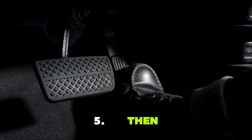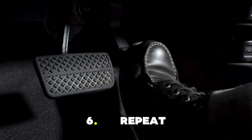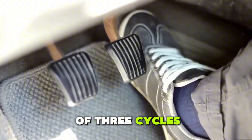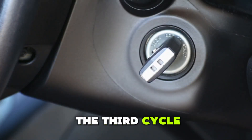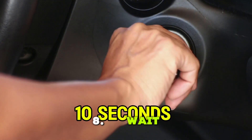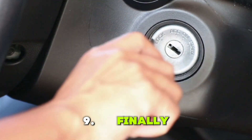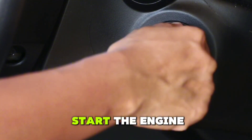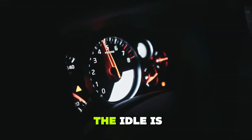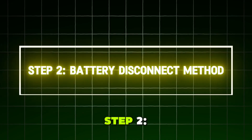5. Then slowly release the pedal over another 4 seconds. 6. Repeat this press-hold-release sequence 2 more times, for a total of 3 cycles. 7. After the 3rd cycle, turn the ignition off and remove the key. 8. Wait for 10 seconds to allow the system to reset. 9. Finally, insert the key again and start the engine. Pay attention to how your throttle feels. If the response is smoother and the idle is steady, your TPS reset was successful.